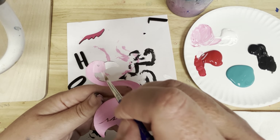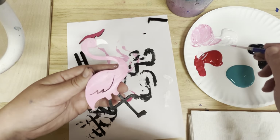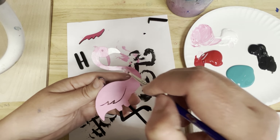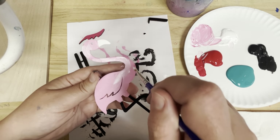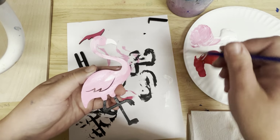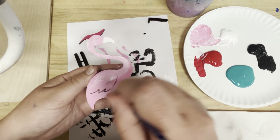After I do the pink on the head, I'm just going to take some white and add some texture to my flamingo's body. Flamingos are covered in feathers, so I'm just adding little strokes of different colors — whites and pinks — just so there's a little texture on the flamingo's body. You could even take some red and add some dark pink coming through as well.